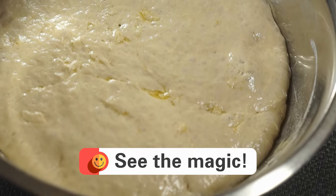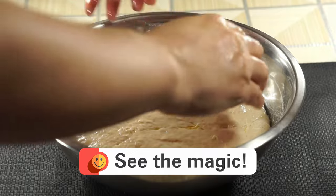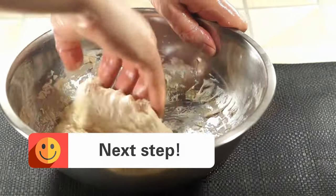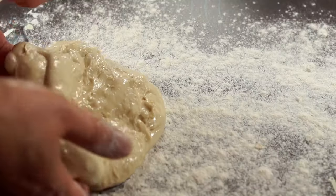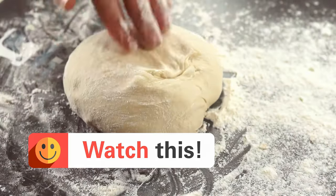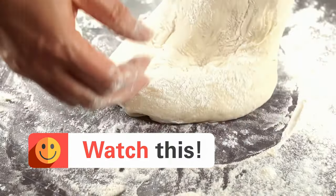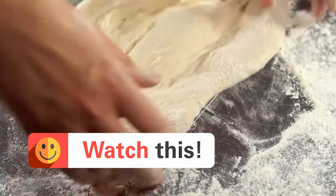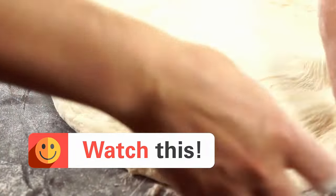Time's up. Look at those beautiful air bubbles — all without kneading for hours. Our method with a fork worked its magic. Gently transfer the dough to a floured surface and shape it into a ball. Now, with gentle outward motions, stretch it into your desired pizza base.